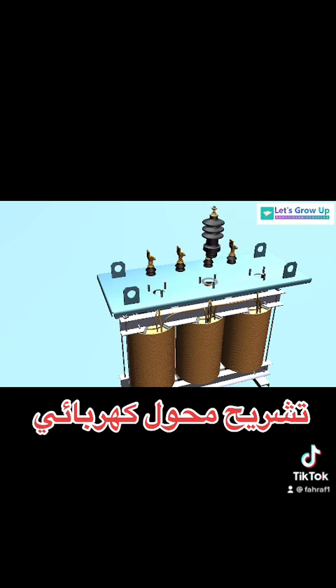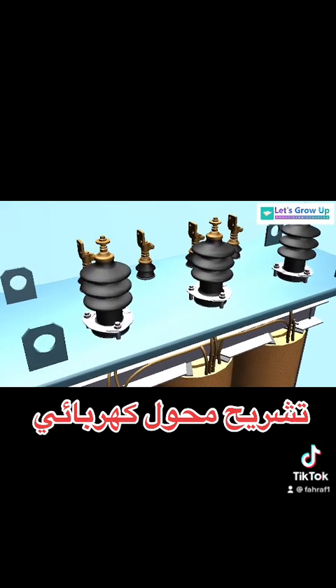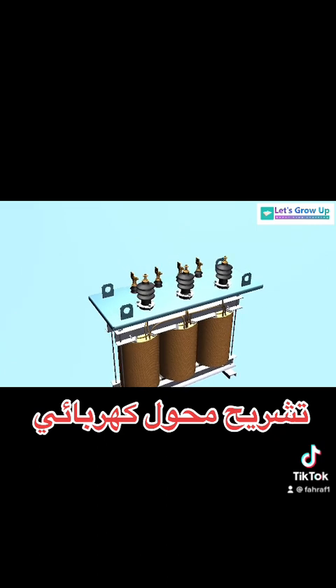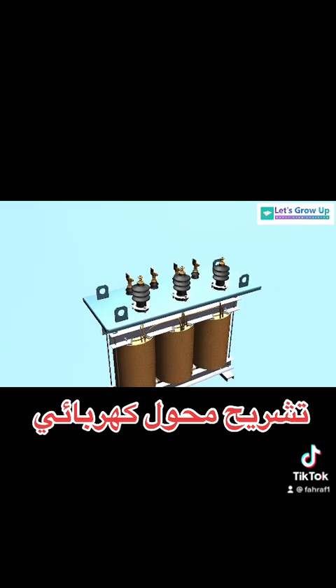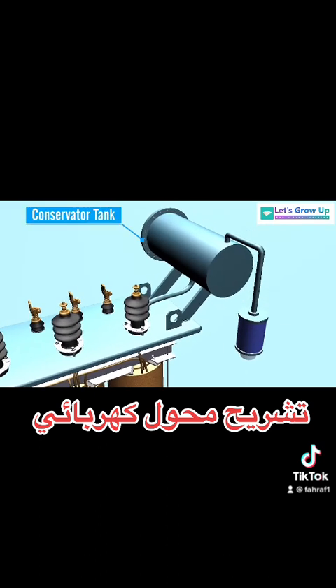High voltage bushing or connector. Conservator tank: it is a small tank used in high power transformers. It is connected above the main tank of the transformer and has a cylindrical shape. The main tank and conservator tank are connected to each other through a pipe.